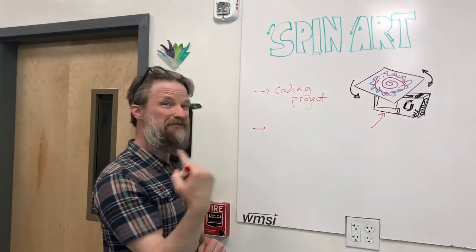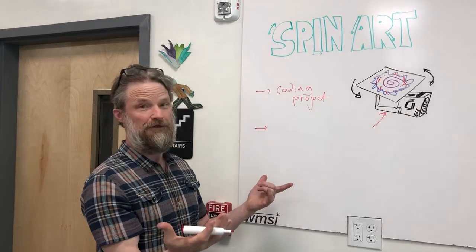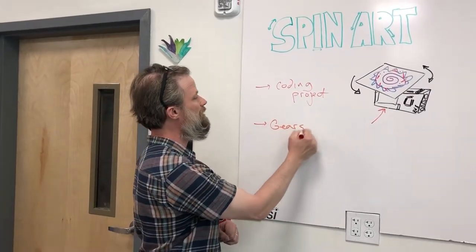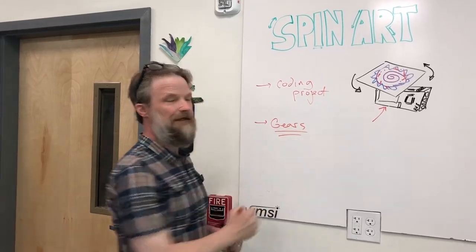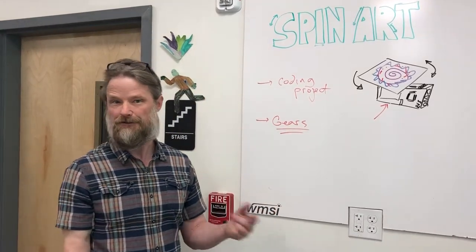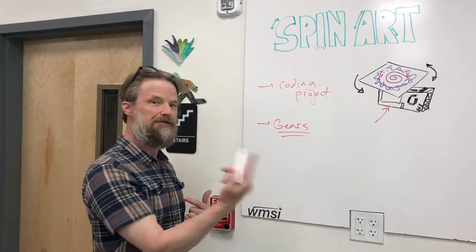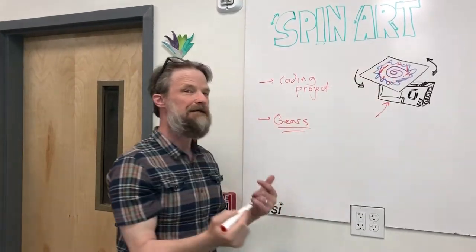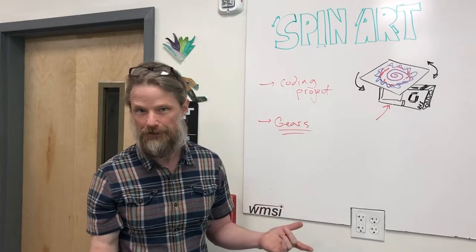Making this deck spin faster is also really fun and cool to do. How we do that with gears is a neat challenge for our students. We ask them: can you gear this up to move at a faster speed? And again, what's the resulting artwork that we can create with that?